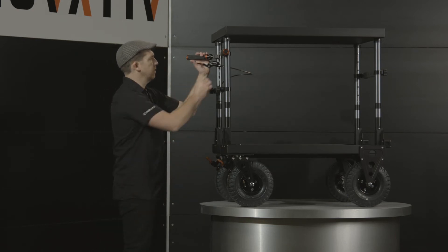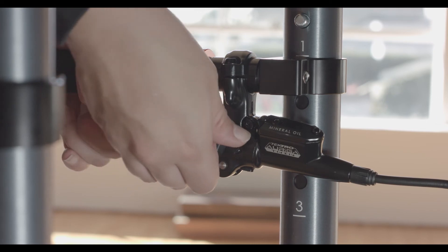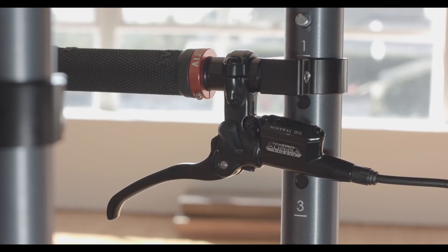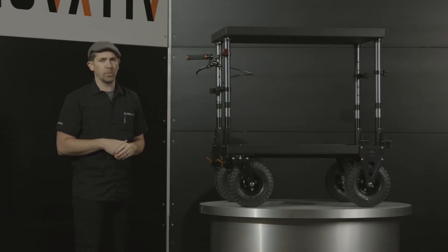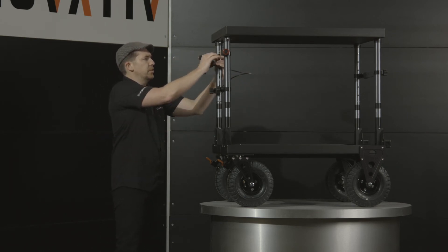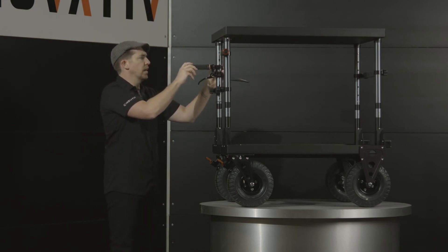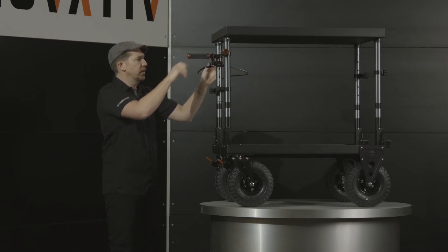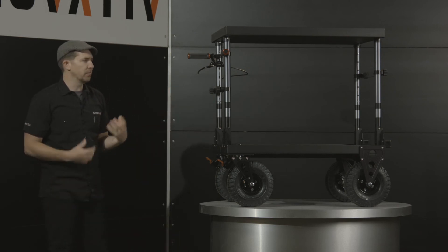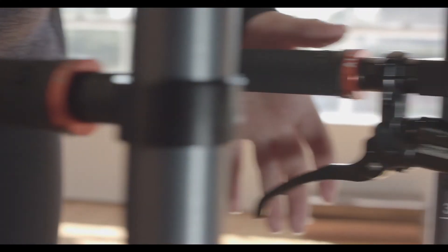By squeezing the lever, I can release the parking brake and now I'm free to go. Because this is mounted to the quick grips, I don't lose any of the adjustability of the quick grips. I can still rotate my lever 360 degrees, I can lower it, I can raise it on the slider tube and gain as much leverage as I need while still getting at the quick grips.